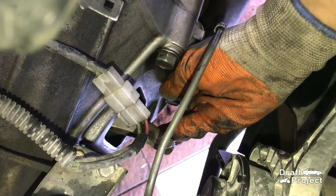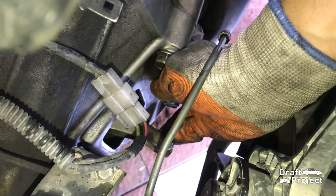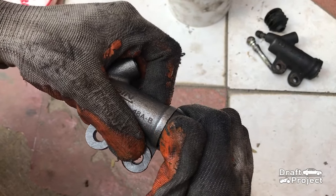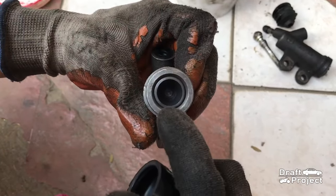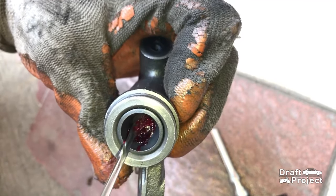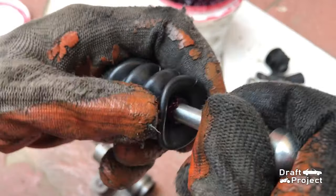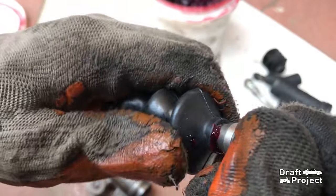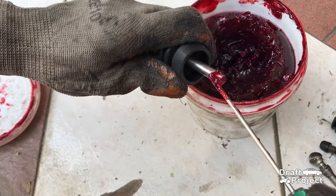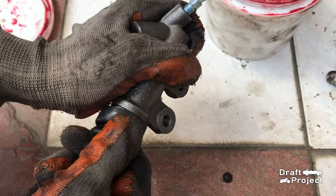I put some high temp grease on the fork where the push rod is connected. Then I will assemble the new slave cylinder. Put some grease on the contact spot, then put some grease on the end of the push rod and insert the push rod into the dust boot. Put some grease again on the end of the push rod, then reinstall the push rod along with the dust boot.